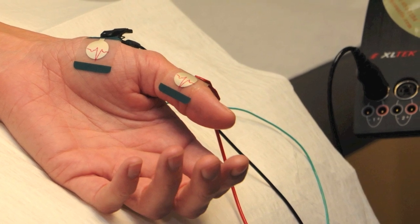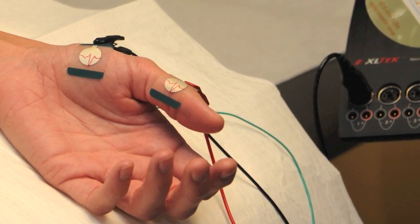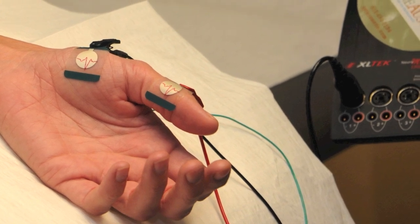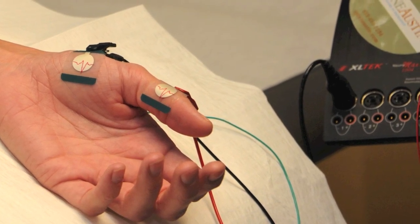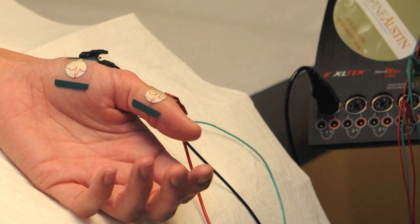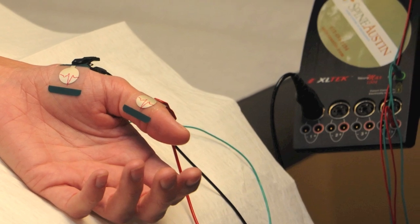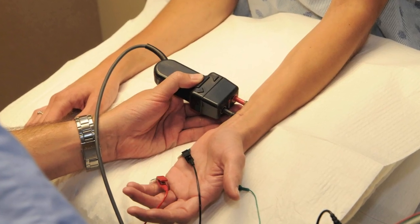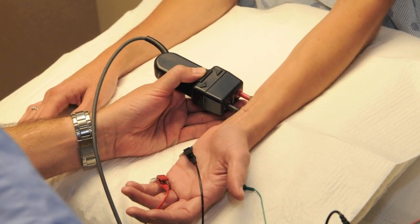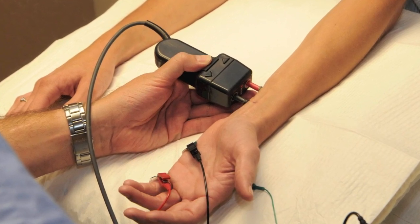Nerve conduction studies are usually performed first. The physician will place electrodes in predetermined areas of your arm or leg. A tiny electrical impulse is then delivered, testing the strength of the signal and the time the signal takes to get from one point to the other. You'll feel a small electrical impulse similar to a static shock.